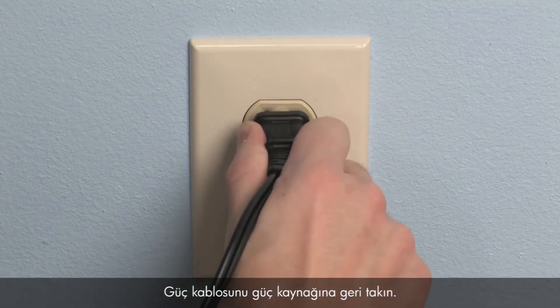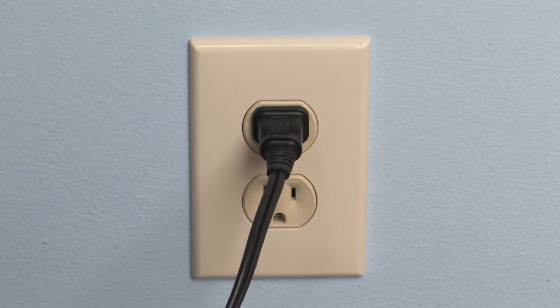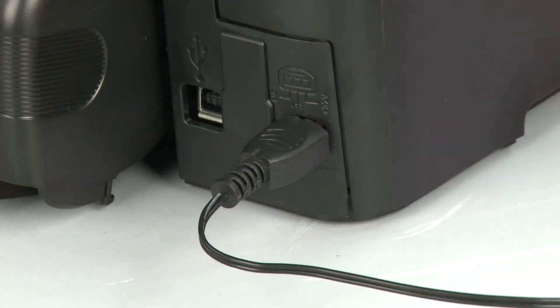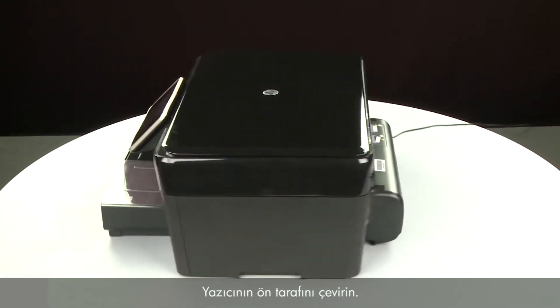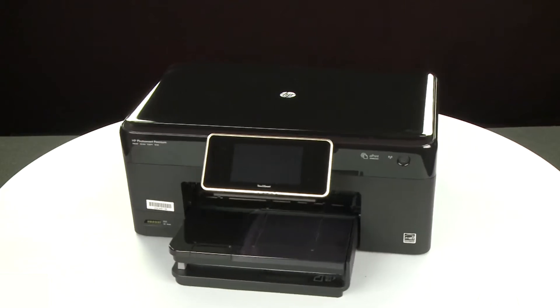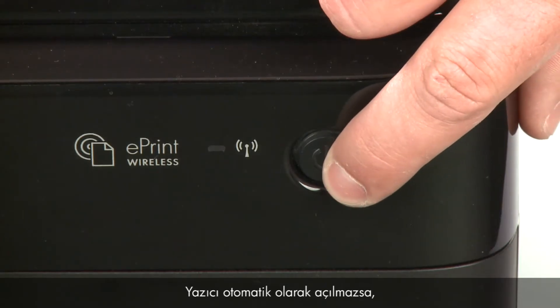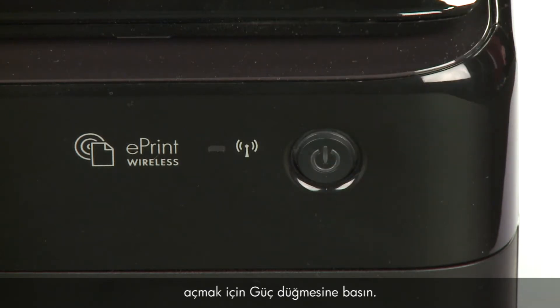Reconnect the power cord into its power source. Then, reconnect the other end of the power cord into the printer. Return to the front of the printer. If the printer does not turn on automatically, press the power button to turn it on.